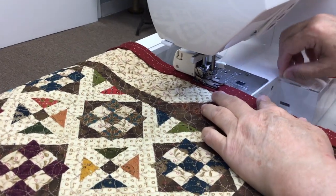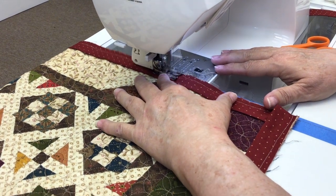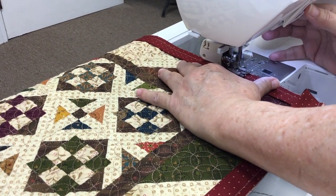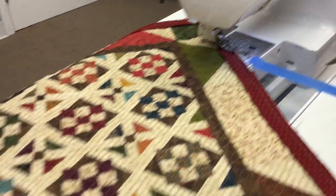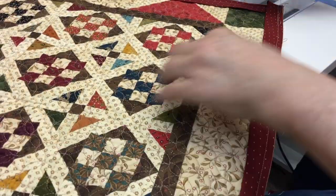Now I'm coming up to where I started, and I'm just going to continue on and sew right over. Then I'm going to back up a little bit, do a couple of back stitches, and look at that — I'm done. You just did binding on the whole thing? I just bound this whole quilt. That's amazing.